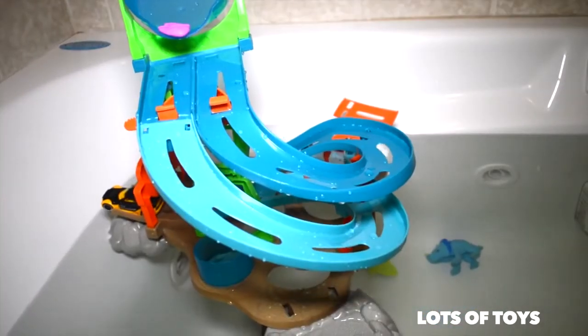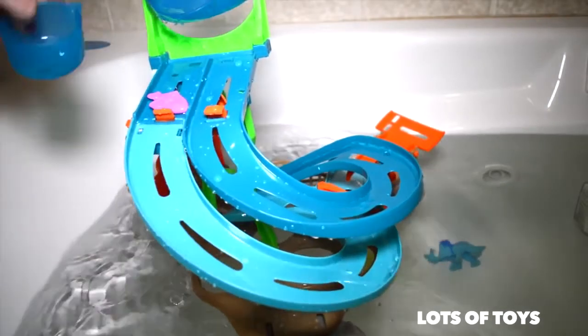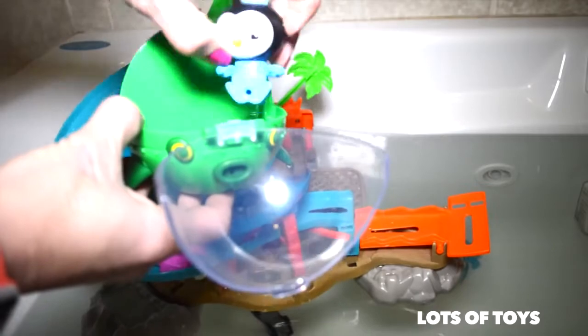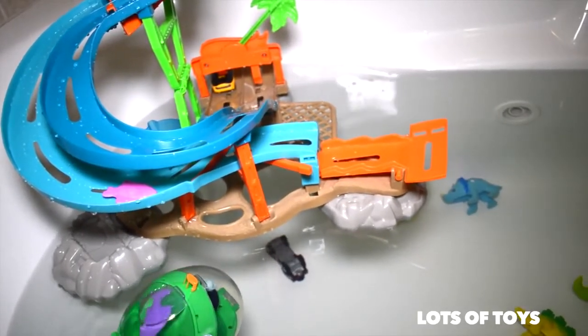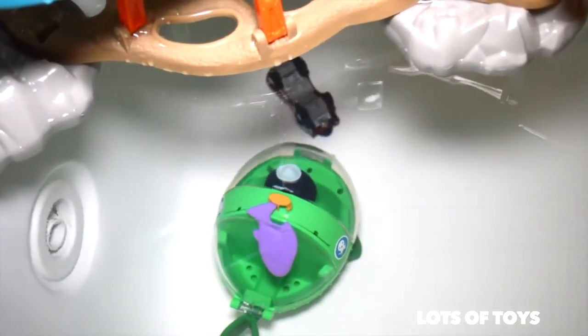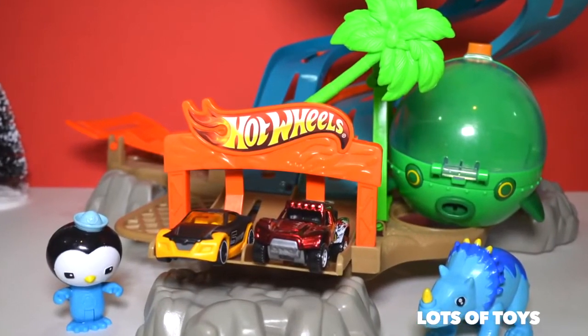Look at this — there's a little fish stuck at the top! We also have Peso and his Gup. He's going to save the cars and the dinos. Awesome, guys — this was so much fun! Thanks for watching.